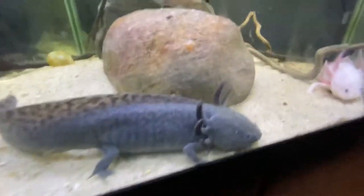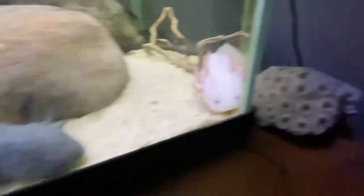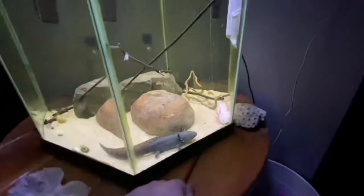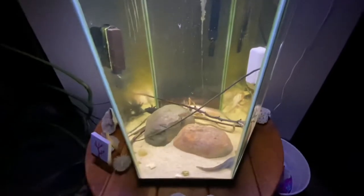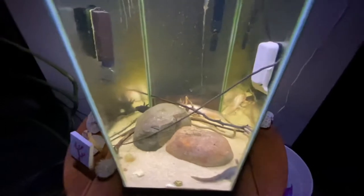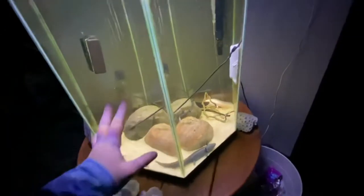Let's get you guys a close-up — these guys are so weird, very weird creatures, almost like aliens. Nothing quite like them. They almost look like a dinosaur, it's pretty sweet. You don't want to disturb the water too much as they are very finicky. I've got the water barely stirring at the top, just keeping it oxygenated enough. There are three axolotls in here and I haven't noticed them fighting at all yet.